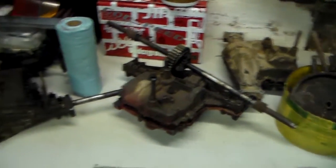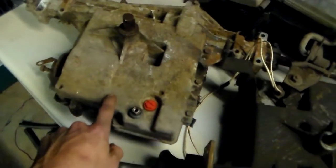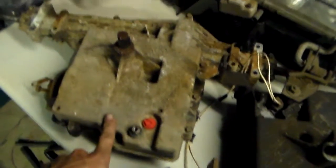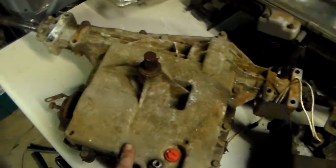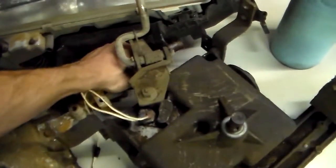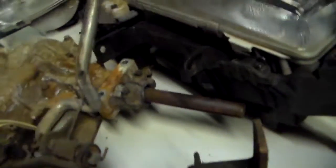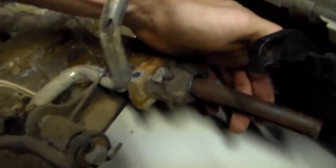And transmissions. Got a Peerless here. Unfortunately I think this one was the bad one. It's got a lot of play — it needs an upper case.